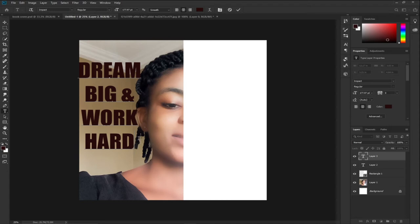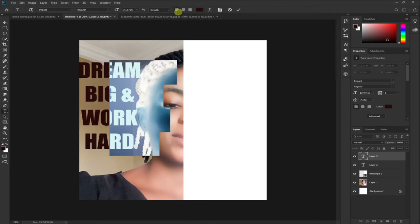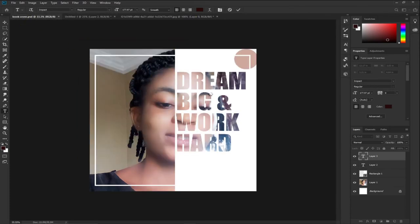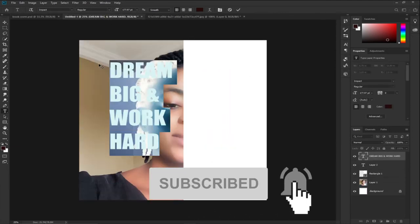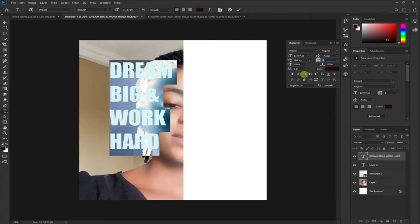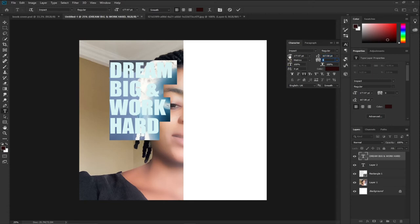I'll select all the text and align everything to the left. I can see there's a lot of space between the text, so I'll close the spacing. With my text selected, I'll go to Windows and find the Character panel, then drag towards the left to close the spacing between the letters.